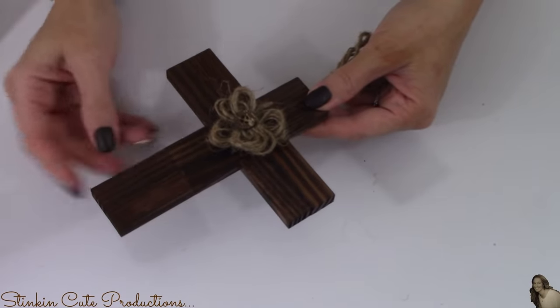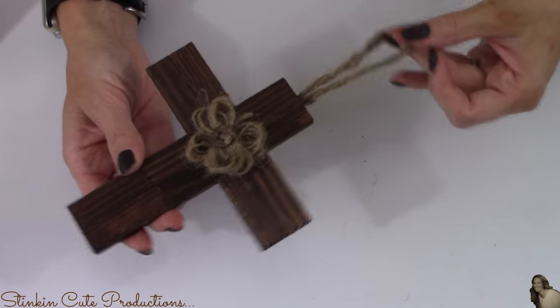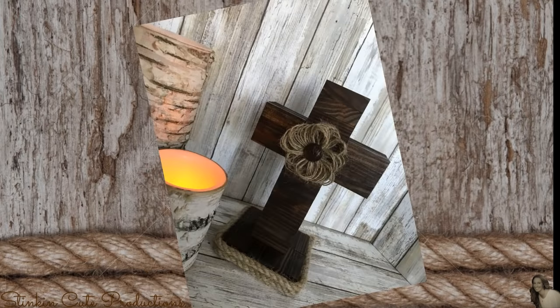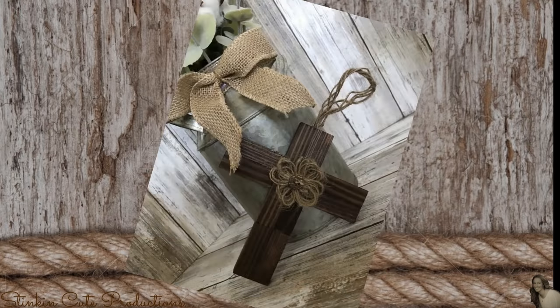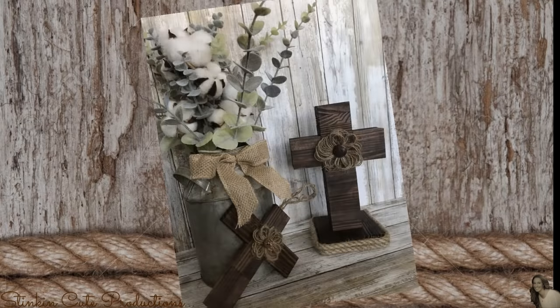Look at how stinking cute that is — what a beautiful ornament to add to your Christmas tree. So easy, so inexpensive, and so fun to make. I am so totally in love with the rustic farmhouse look of this cross. Not only is this an amazing decor piece, but with Christmas coming, it would make for an amazing gift. And the mini cross to go along with it — such a beautiful addition to any Christmas tree on a budget. Something I love to do every Christmas is make an ornament for everybody in my family and attach it to their gift.